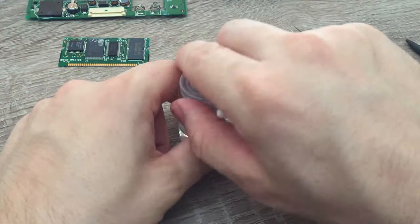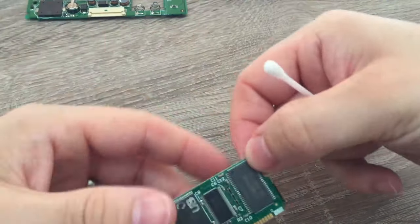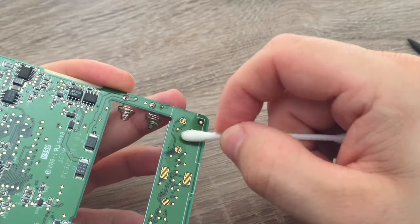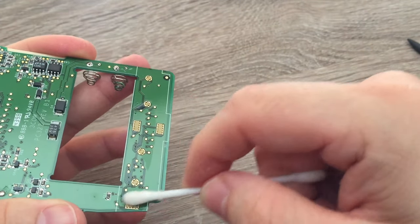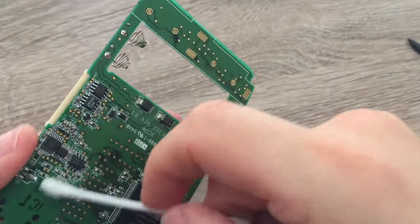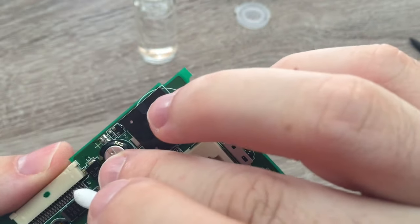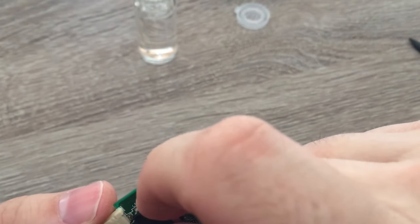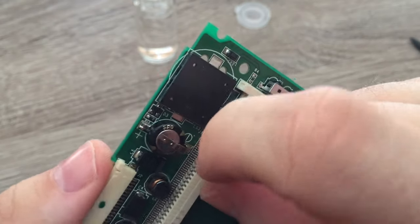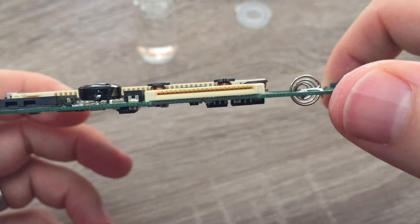And as you may come to expect from this channel, I'm going to use some IPA to clean the board. So whilst I've cleaned the board, I noticed the backup capacitor was a little wobbly, and actually one of the solder joints wasn't attached. Then I noticed the capacitor was in a bit of a sorry state, and maybe the culprit of why it's not working.